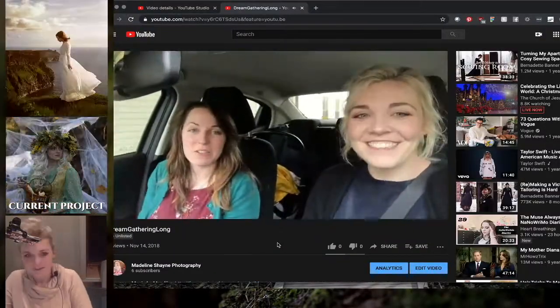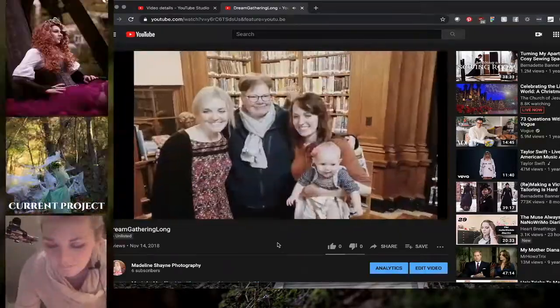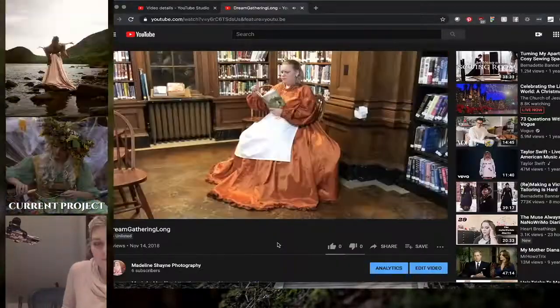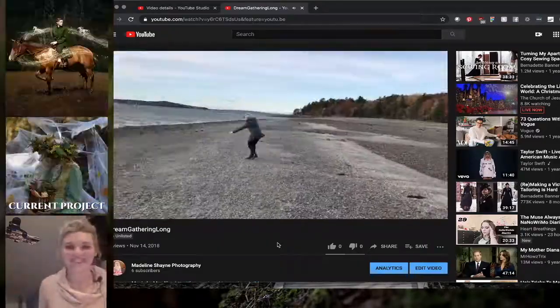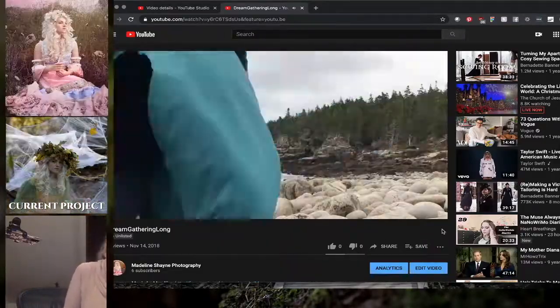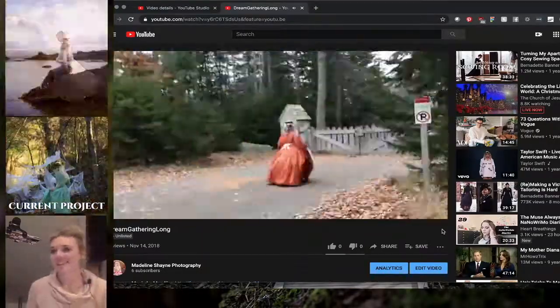At this point during the Twitch stream, we got to talking about when I went up to Acadia for the Dream Gathering book signing with Kristen Britton and Christina Bischoff as part of the whole Green Rider book soundtrack thing, so we got distracted and started watching the video that I made. It was kind of fun to relive all those memories.